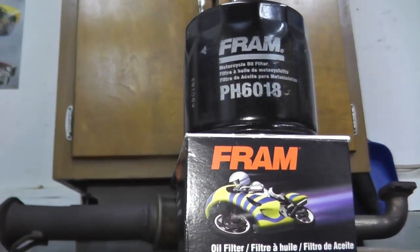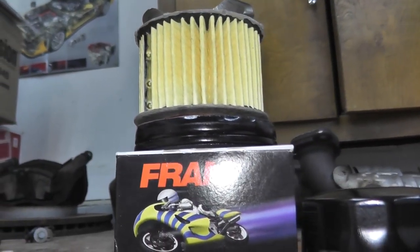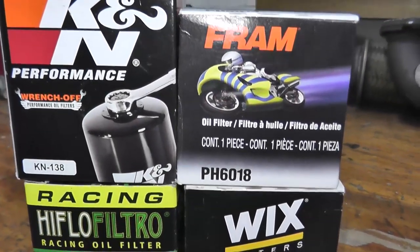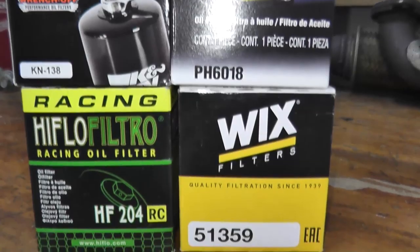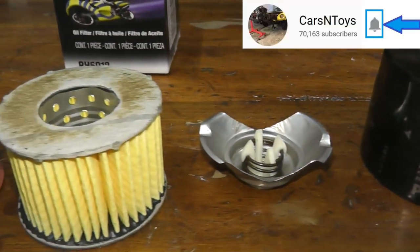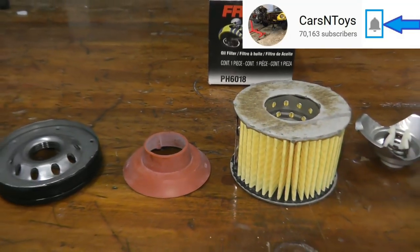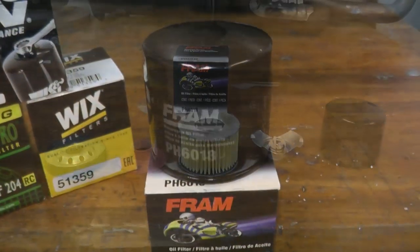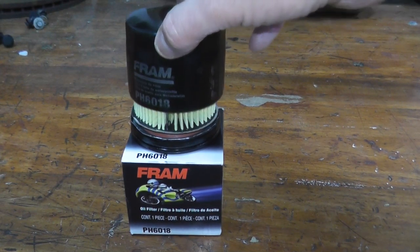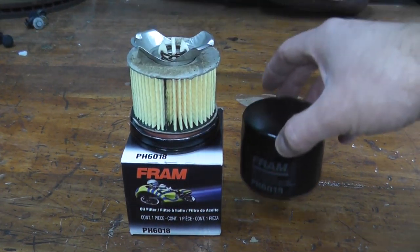Today we're continuing with the motorcycle oil filters. We've already done K&N and High Flow Filtro. Today we'll do Fram, and in a couple of days we'll wrap it up with Wicks and compare all four on the bench. Let's go ahead and cut open this Fram filter and see what's on the inside. I'm very curious to see if this is similar to their car and truck filters — and it looks like it is.